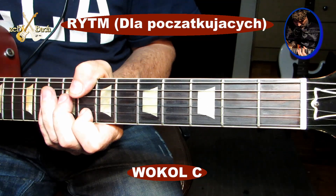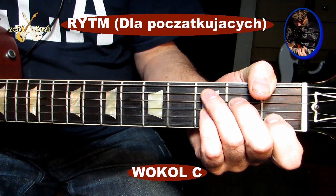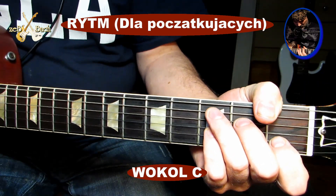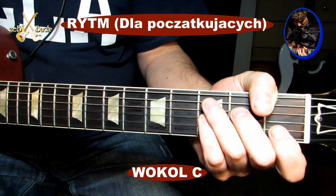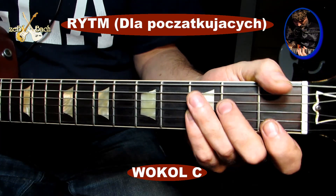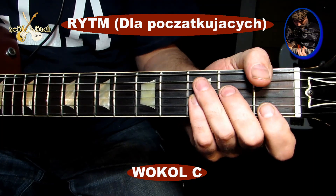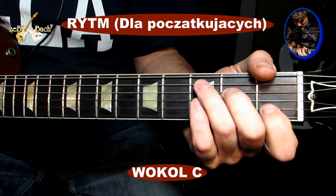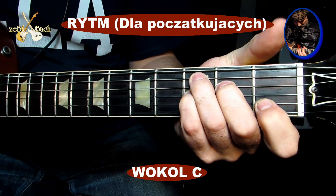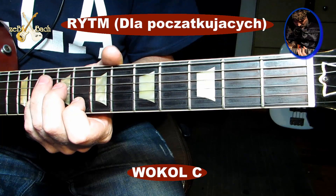Słuchajcie, na początku ja zrobiłem do tego miks - myślę, że zostawię wam go, to będziecie mieli sobie pograć. To jest sprawa dla początkujących. Na początku zacząłem to grać bardzo w fanki, ale myślę - po co wam komplikować sprawę? Więc zrobiłem bardzo prościutki ten rytm. Tylko dwa uderzenia.